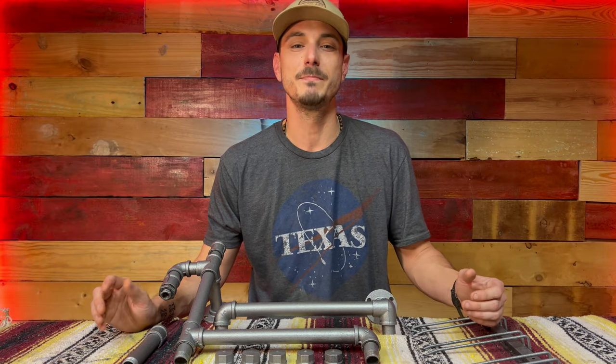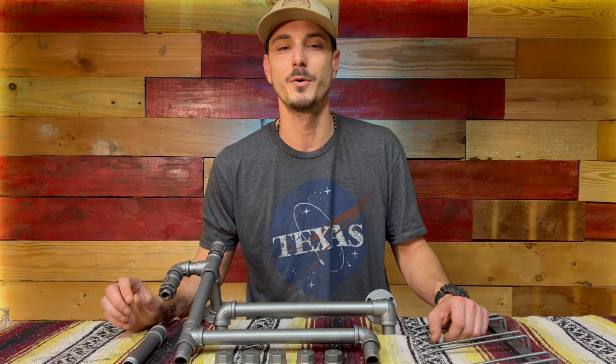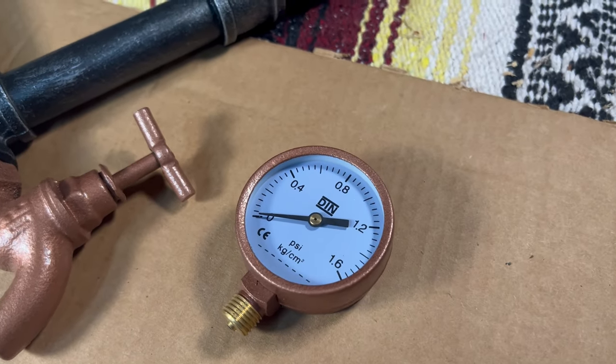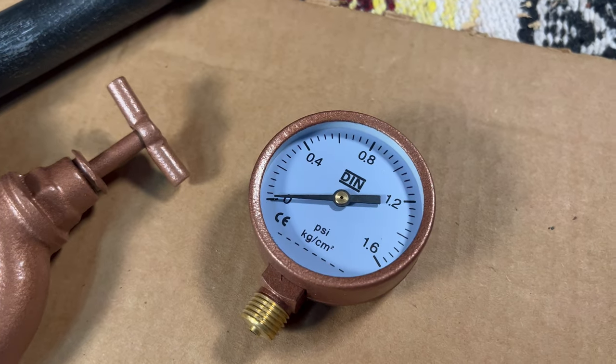Now don't forget before you go — if you liked this project and you want to see more about how it turned out and see a little bit more of this finish and a few other things I did with it, make sure you check out the video I have lined up after this one, and hit subscribe so you don't miss any of the new projects I have coming. Thanks for watching, guys.